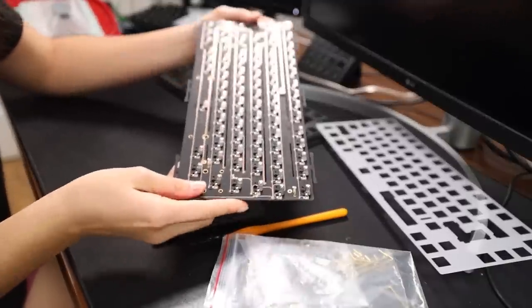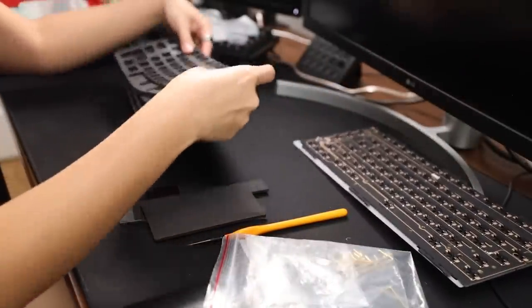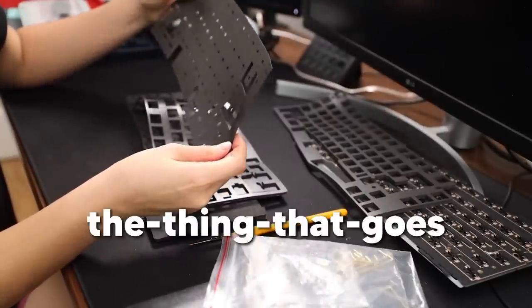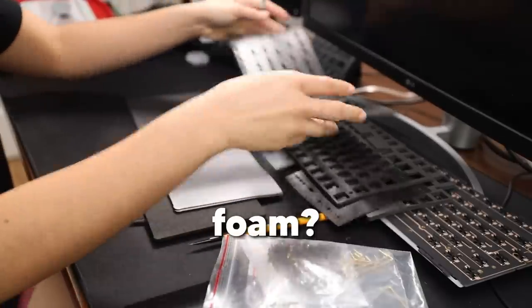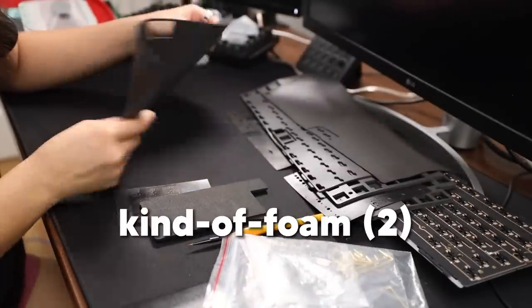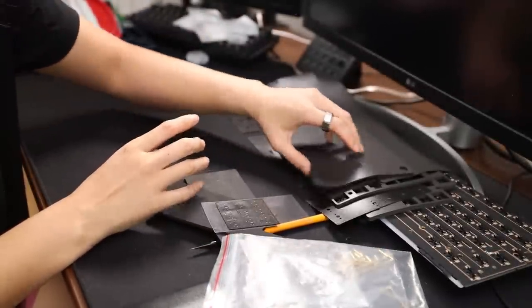PCB looks great, hot swap, very beautiful. Then I unboxed the foam kit — it has a lot of foams. It's got the plate foam, the foam that goes underneath the PCB, more underneath-the-PCB foam — wow. Who knows what this foam is, and who knows what this is kind of foam. And then these two pieces, and then switch foams. That's a lot of stuff, that's a lot of foam.